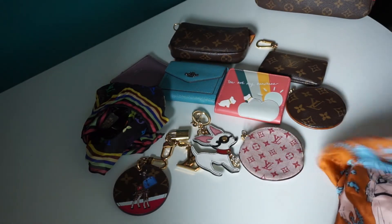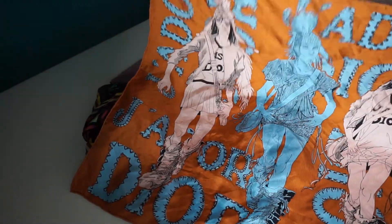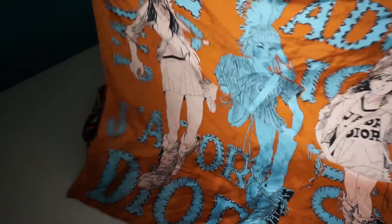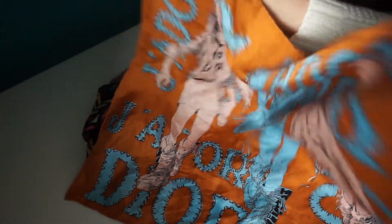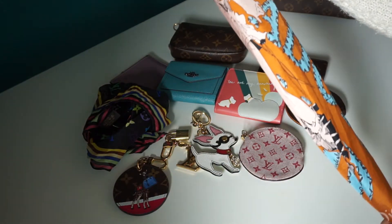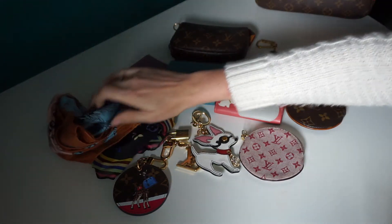The last luxury scarf that I have is this one from Dior. It's this beautiful golden mustard colour with the three ladies on. This one's a little bit bigger than the Louboutin one but you can do exactly the same — you can wrap it round, tie it, use it as a little neckerchief.